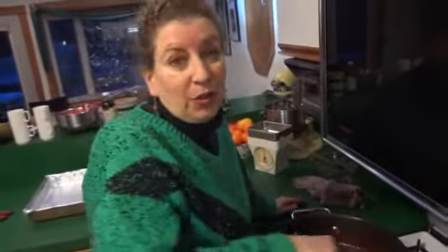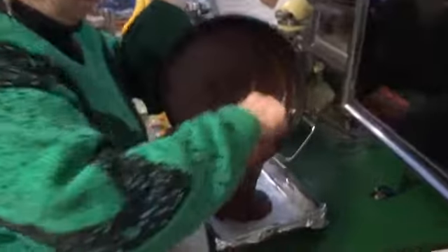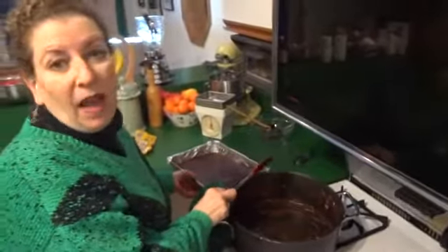Now all we have to do is put it in the pan, then let it cool and eat. Mmmmm. Ooh. That fudge looks mighty fine to me. We have a wonderful amount in the pan and we put it aside.